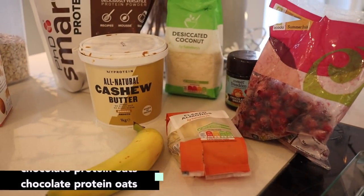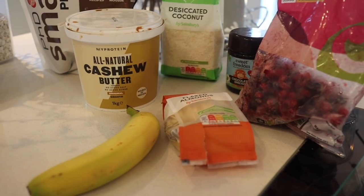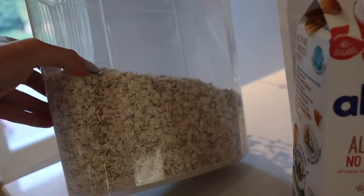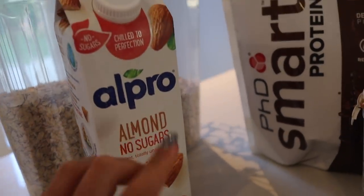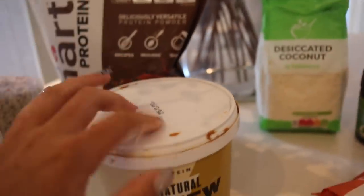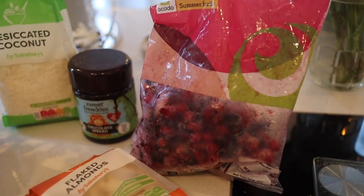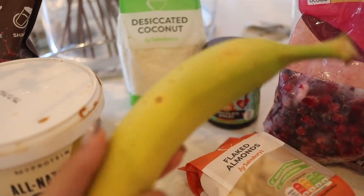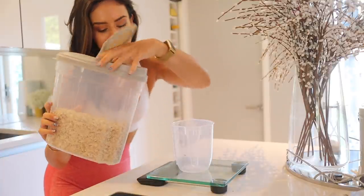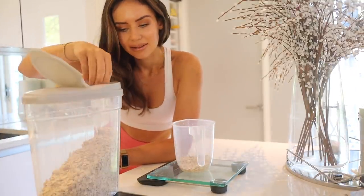For breakfast I'm making a chunky chocolate protein oats bowl. I like to mix my toppings up as much as I can so you never really get bored — oat bowls are always my favorite breakfast go-to. I'm using some big chunky oats with unsweetened almond milk or oat milk, chocolate brownie protein powder, and I always cook them in a plastic container because if you use a ceramic bowl you can never get the consistency right — they always end up overcooking. Measuring out 40 grams of oats.